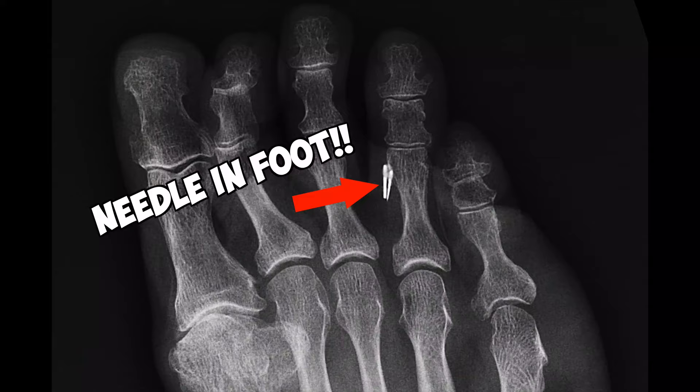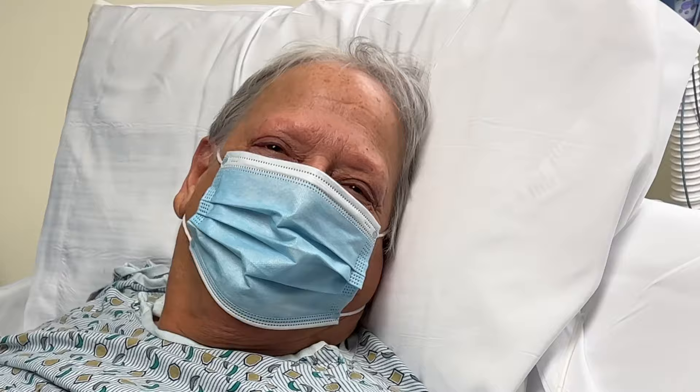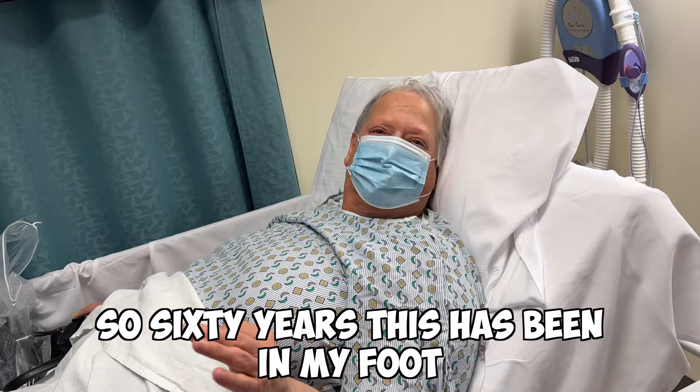We are going after a needle that's been in this patient's foot for 60 years. We got it! Tell us what we're taking out - a sewing needle that I stepped on when I was six years old. How old are you now? 66. So 60 years this has been in my foot.